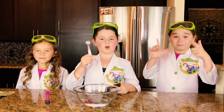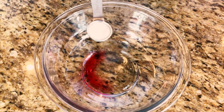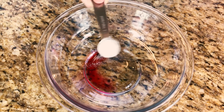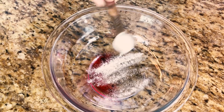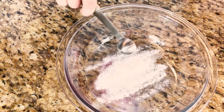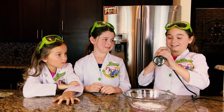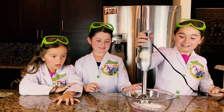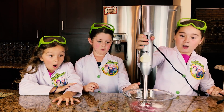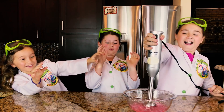Next thing we're going to do is take one teaspoon of sodium alginate. Now we're going to pour it in. It feels like powder. Now it's time to mix it. It's splattering everywhere!